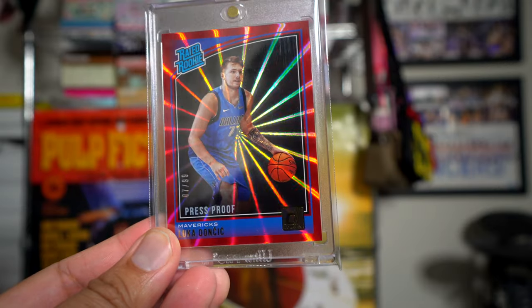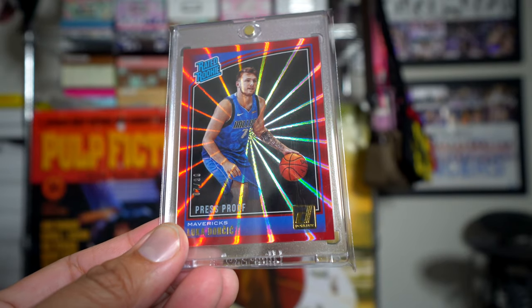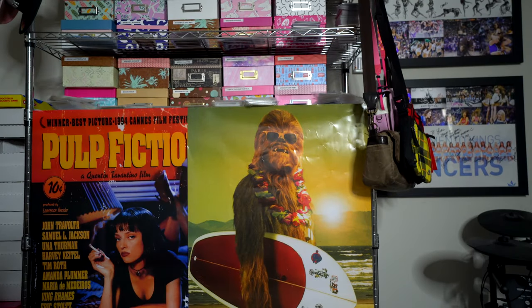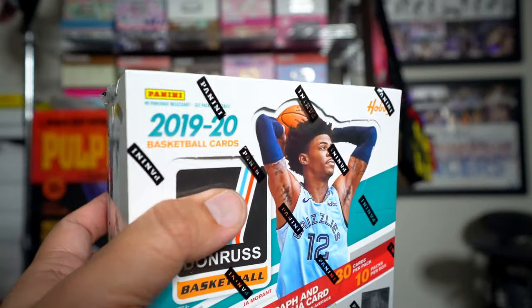Check out what I just recently pulled — it's a Luka Doncic, numbered 7 of 99, press proof rookie card. That was a sweet card. That's from last year's Donruss. What will we get in this one? Let's check it out together.